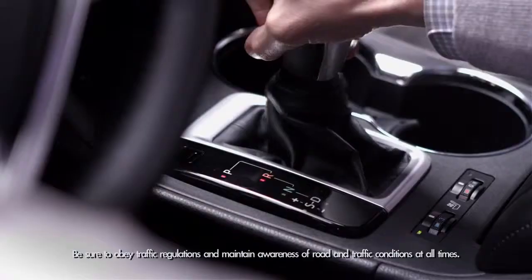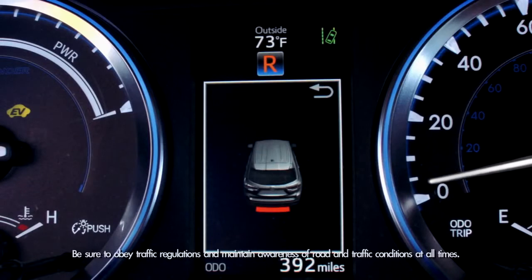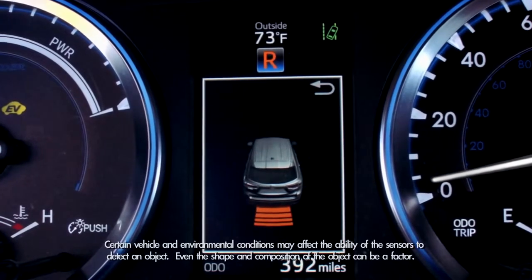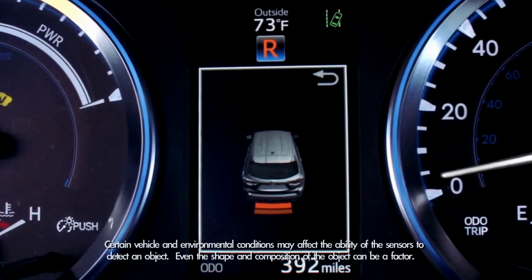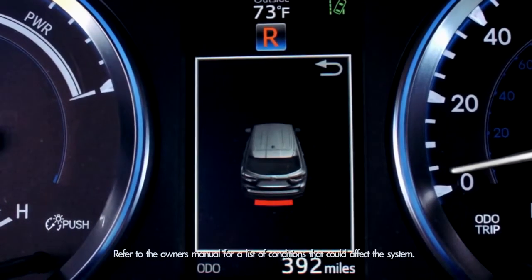When you shift into reverse and when your speed is less than six miles an hour, the sonar graphic will appear in the multi-information display. The speed of the warning tone and the color of the graphic in the multi-information display will give you an idea of how close you are to an object or obstacle. A constant tone and a red indicator means you're very close.